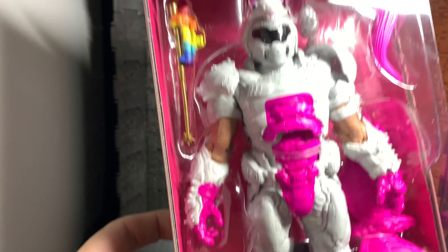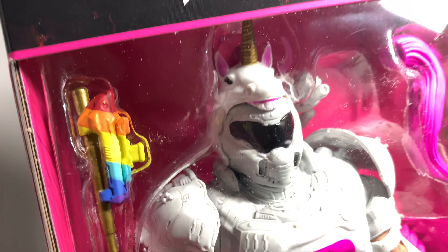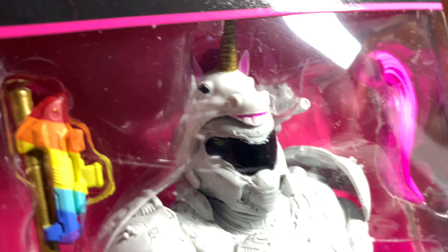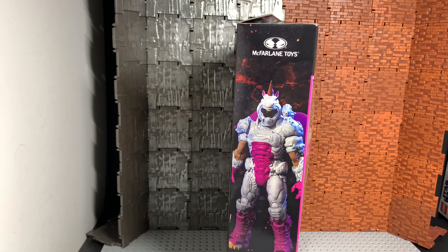I'm not sure if I'm taking this guy out of the box yet or not, but I mean look at the detail they put into that. McFarlane's really kicking it up — wow, I'm kind of lost for words here.